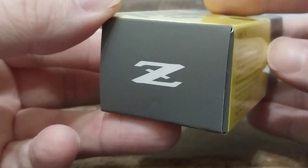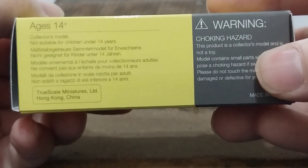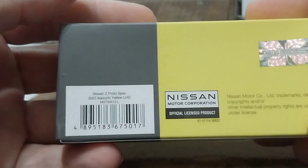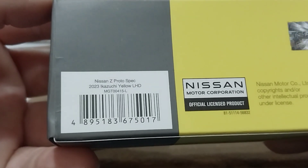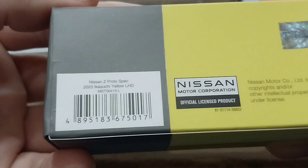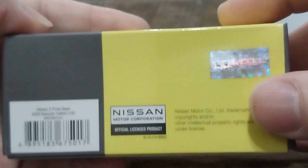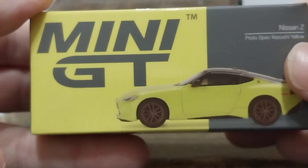On this end cap you have the Z logo, and on the bottom side you have your age recommendation of 14 and older, then the warning of a choking hazard because of small parts. On the back side it specifies on the UPC that this is the Nissan Z Proto Spec in Ikezuchi yellow left hand drive, and you have your Nissan licensing and your TSM holographic sticker to signify that it is a licensed product from TSM models.